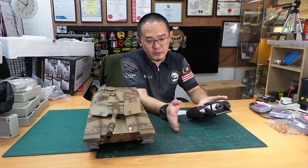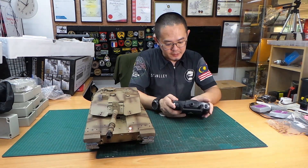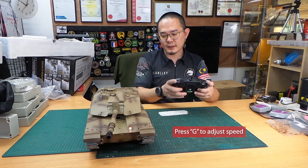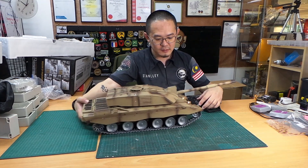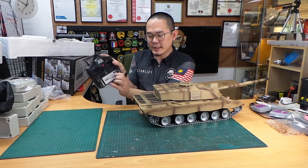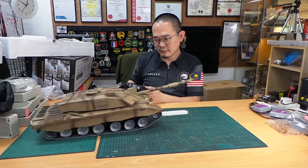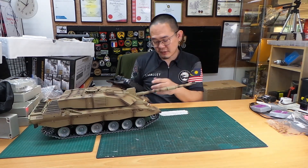One good thing about the V6 is that you can select high or low speed. Press G and it goes into low speed — and see how fast it goes in the fastest speed. If you press G and up on the right stick, you hear the big bone sound and can see the speed difference.